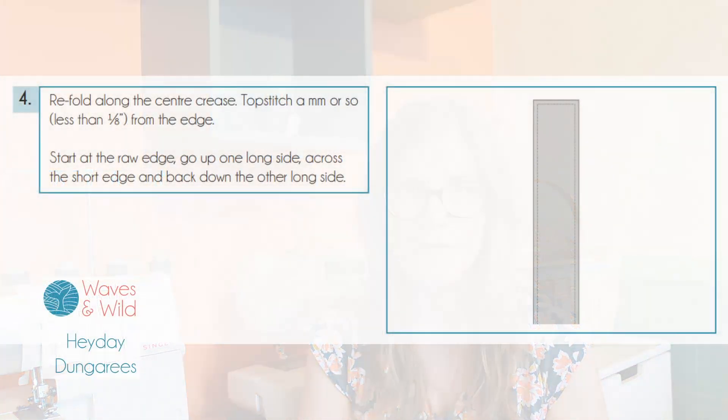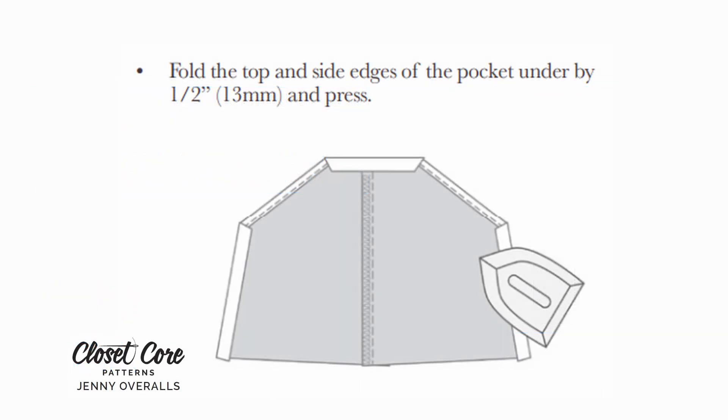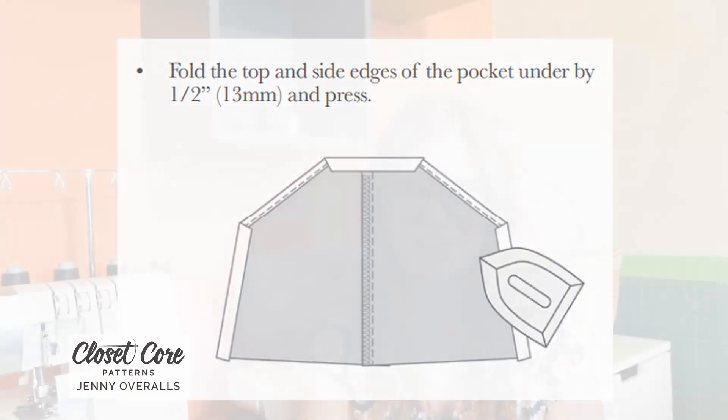Both of these, honestly, the instructions were pretty good overall. I felt like the instructions were clear, there were nice illustrations to go with all the steps, and it was always obvious what you're doing at each step. Neither of them really gave me any points where I felt really confused, which is pretty good going in a sewing pattern as far as I'm concerned.